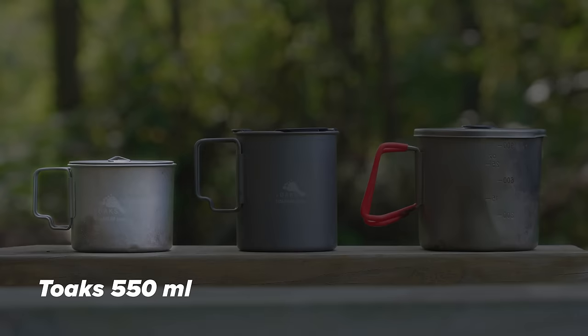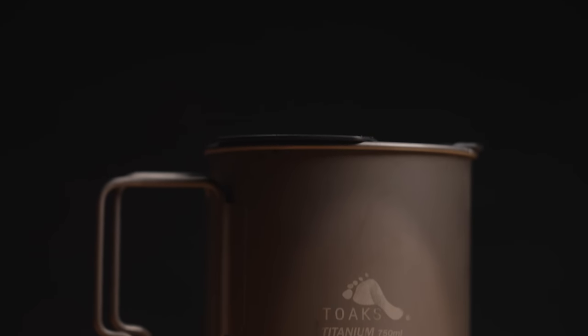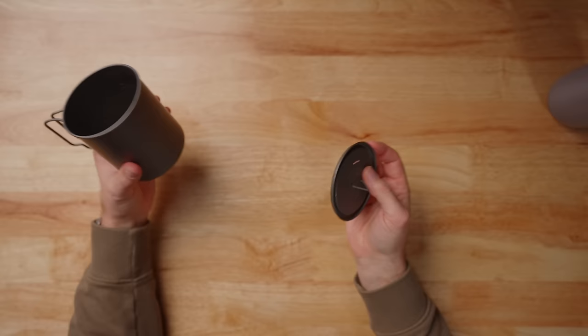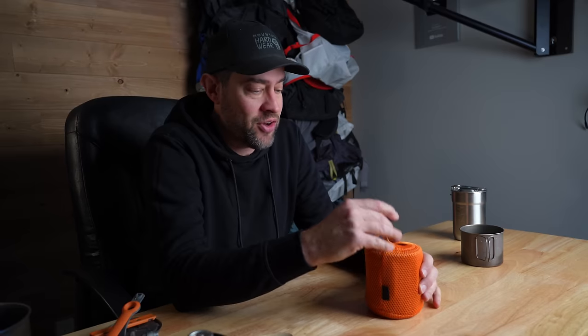I started out with that Toaks 550 milliliter pot, which is like the ultralighter's dream, but I wanted to be able to fit everything inside the pot. So I ended up picking up this — the Toaks 750 milliliter pot. This to me is the perfect size pot. It's very inexpensive, it's titanium, so it's really lightweight. It comes with a decent lid, but the problem is that the lid just falls right off. It doesn't snap or hold in place. You have to hold it together with the orange stuff sack Toaks gives out, or a rubber band. It's so nitpicky, but it is nice to not have to worry about that and just have the lid stay on there.